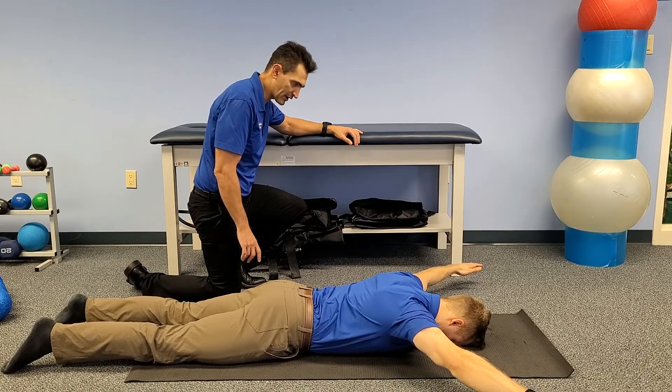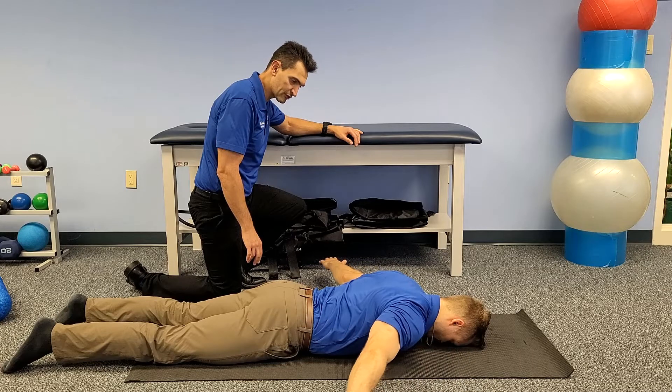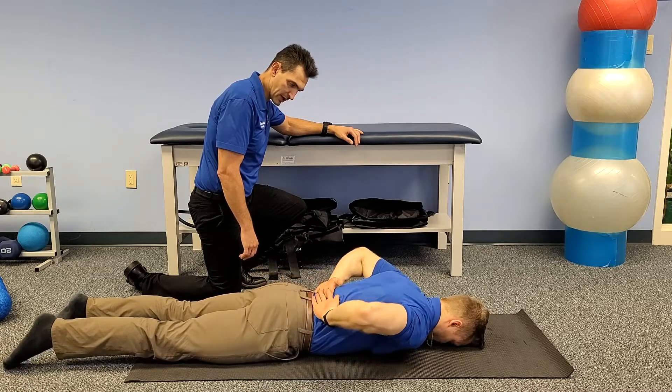You want to be in that nice Y out to the side of the body, holding for three. Then he's going to bring his hands up overhead into our Y position. Down back to the sides into that T, hold for three. Back down into that I, rotating those palms up, and then back to the lower back as best you can.